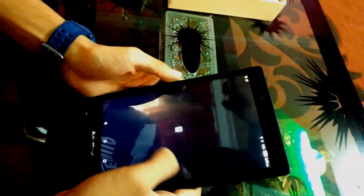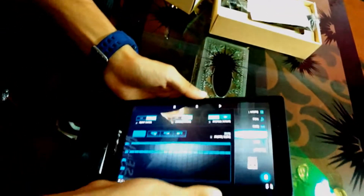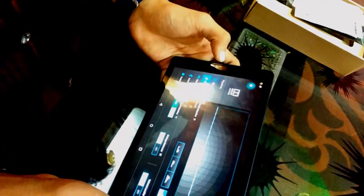Let's check the speakers — Dolby Atmos. You can listen to the sound so loud.